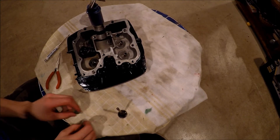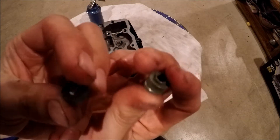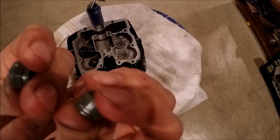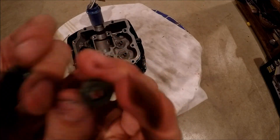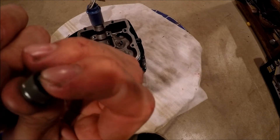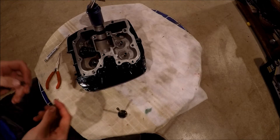The first step is putting on these little rubber valve seals. Over time they harden, and you might see blue smoke coming out of your tailpipe, which can be a sign of worn-out valve seals or rings — it'll be one of the two. So it's always good to replace them.